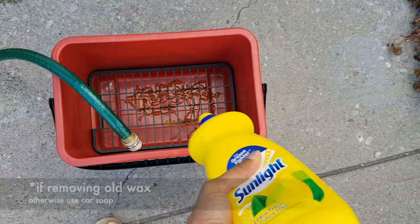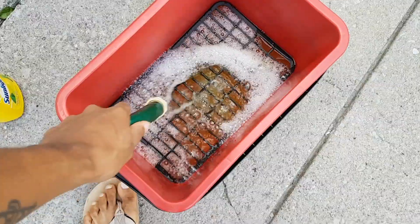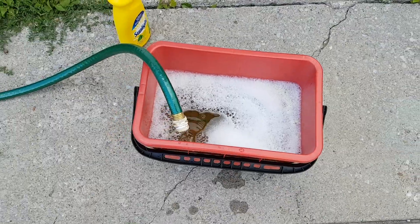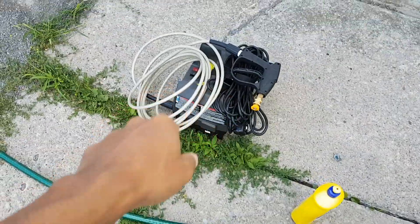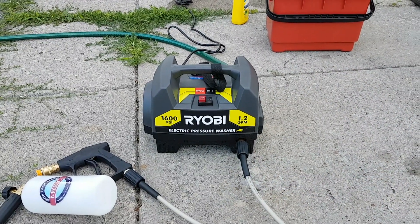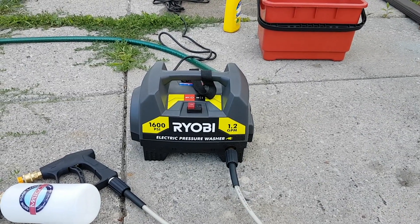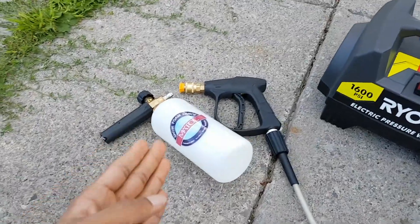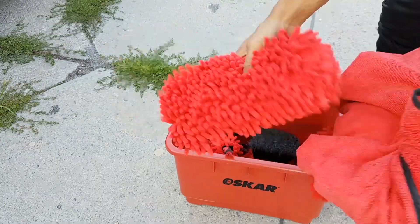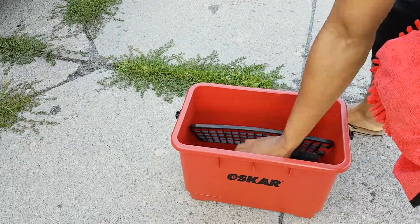We're going to put regular dish soap in here and then fill this up with water. Now I'm just going to connect the hose to my pressure washer. This is the pressure washer I bought from Home Depot — it's about a hundred bucks, only 16 psi, and it packs a punch. From Amazon, I bought a foam cannon and a handle — those two cost 30 bucks. Everything that came in this bucket I got for 20 bucks from Costco.